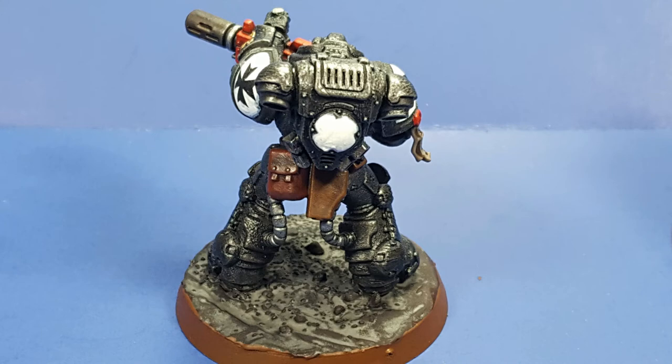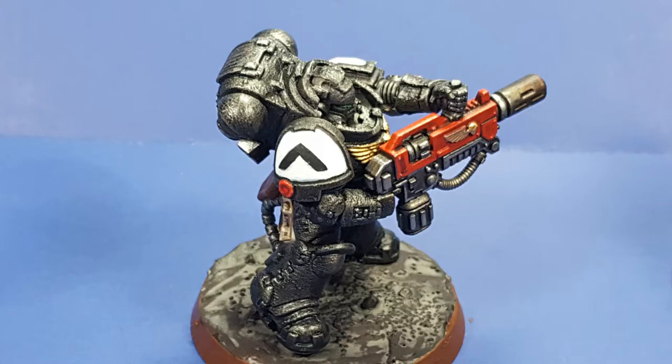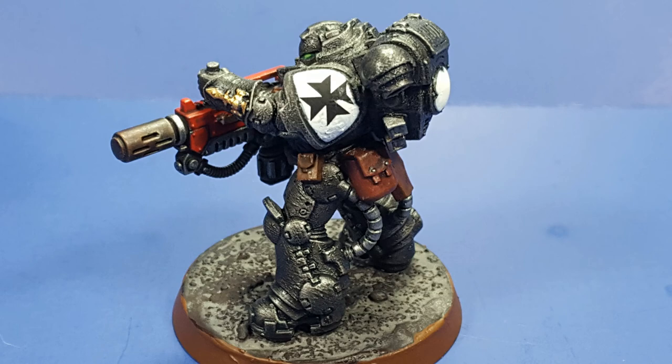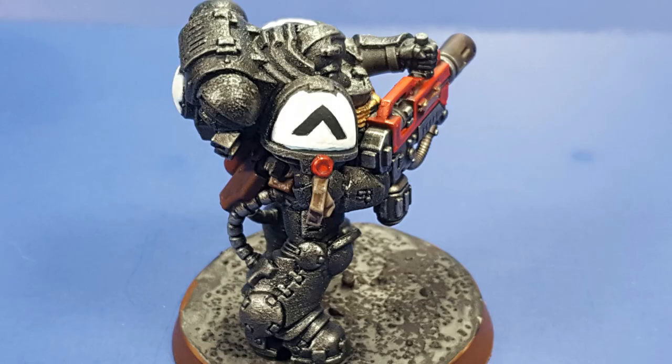I'm going to move on to — I don't know what this guy is, the guy who looks like a chaplain but is not — the Judicar, yes. The next model I'm going to try to bring out all the stops and make it look awesome. So everyone, thanks for stopping by. If you like the video, like it. Share it if you want. Comment if you have anything to say. Subscribe for more, because I still have more models in the Indominus box set to get through. See you later.